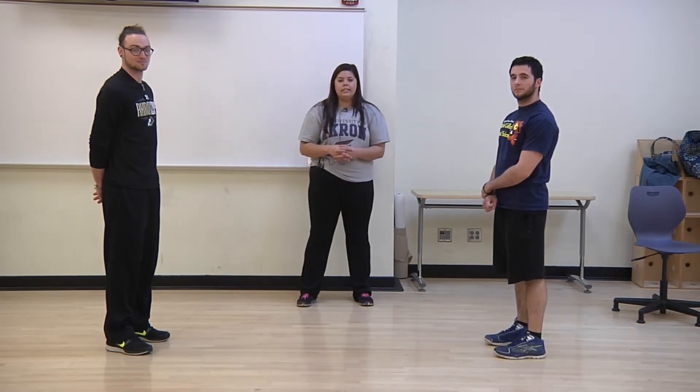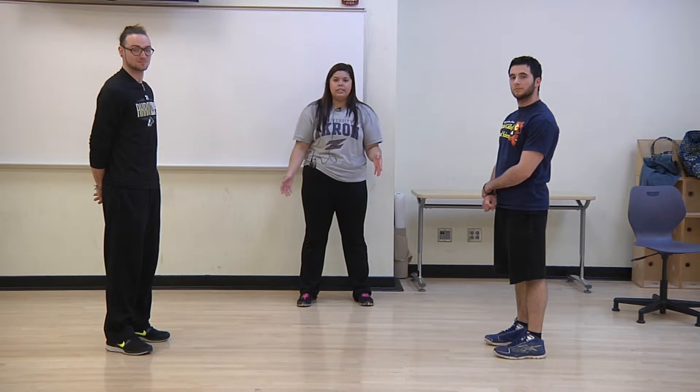Hi guys, my name is Alex. Today we'll be performing the stationary lunge. This exercise targets the hip and knee extensors and it's necessary for everyday activities such as standing, walking, and getting up from a seated position.